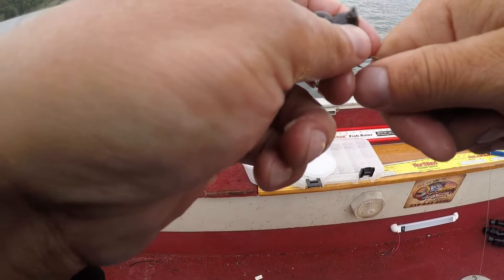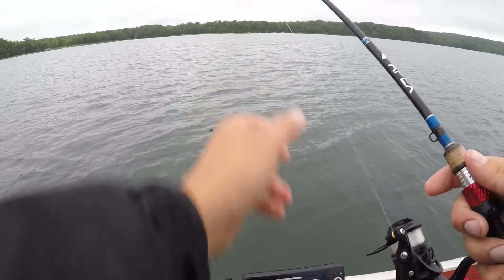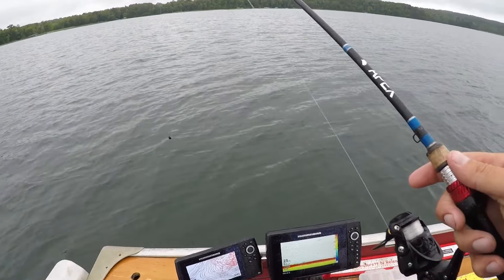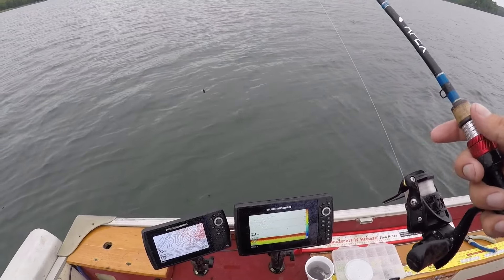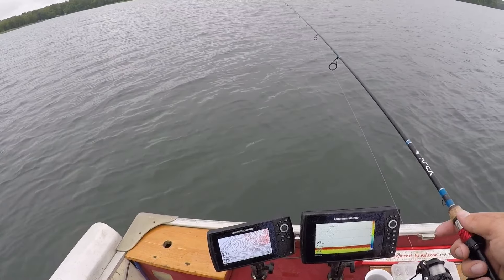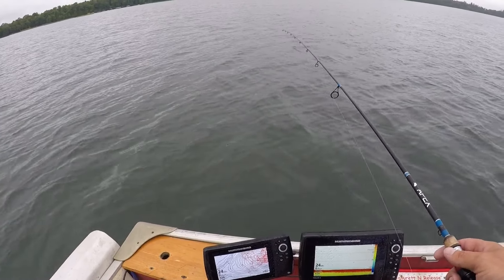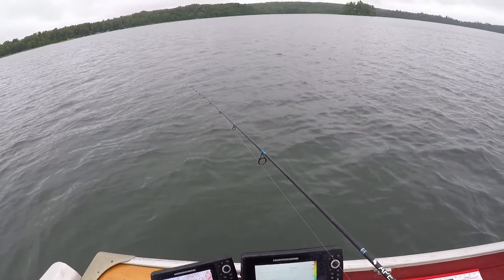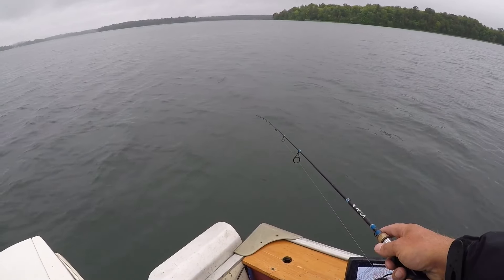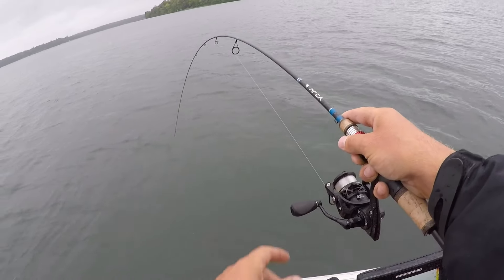I'm gonna hook this leech right in the back sucker here — gills are gonna come up and bite onto that, hopefully. This is an awesome technique for getting right on top of fish. If you see fish on the graph, you literally drop this drop shot down. The weight sits on the bottom and essentially what you're doing is keeping consistent contact with the bottom while jiggling it — it makes that leech just swim, and then they'll come up and hit it.